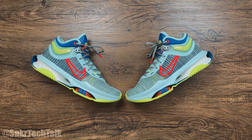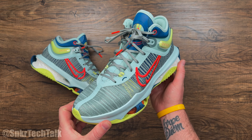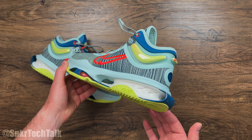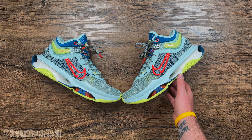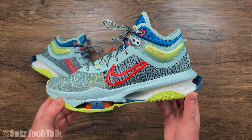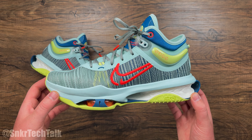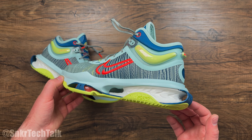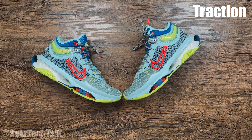What's good everyone, it's Steve from Sneaker Tech Talk, back with another video. Today we will be taking a look at the Nike Zoom GT Jump 2. This shoe has already released in Canada and over in Europe. I picked these up on Nike.ca — in Canada they retailed for $235, and they will be releasing shortly in the U.S. with a retail price of around $180.